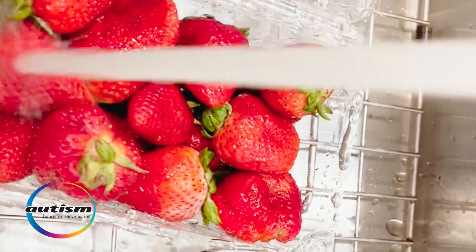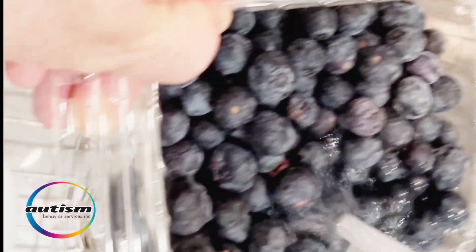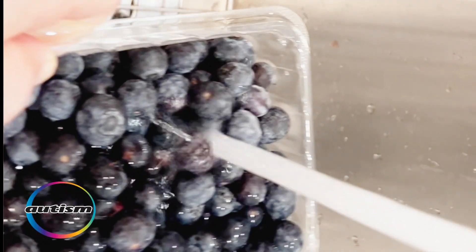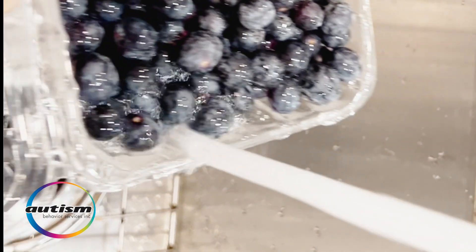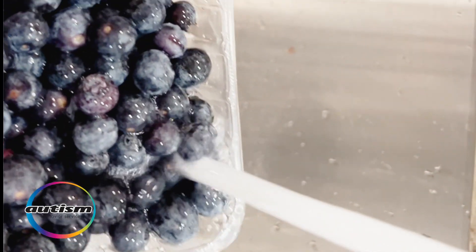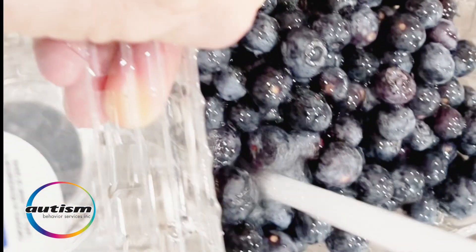We're going to take four of these strawberries — that's the chef preference today for this bowl of cereal. Next, the second fruit that our chef selected is the blueberry, so we do want to rinse the blueberries, as she'll be sprinkling some on top, which are very nice for the color contrast between the red and the blue.